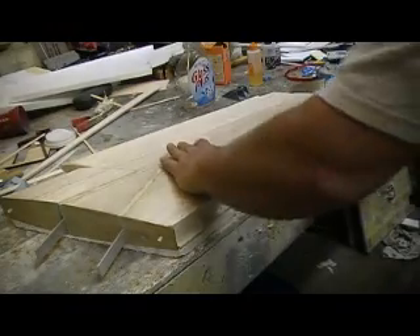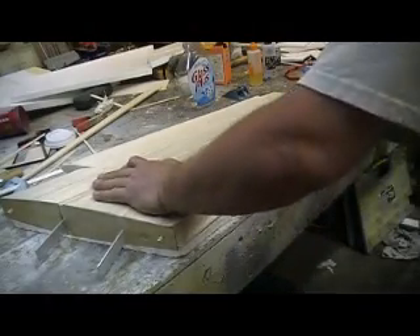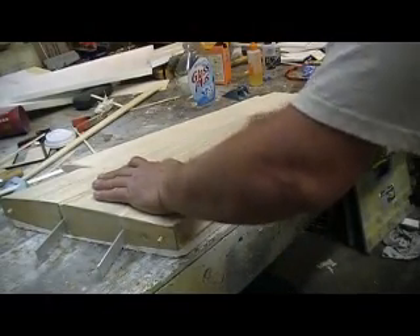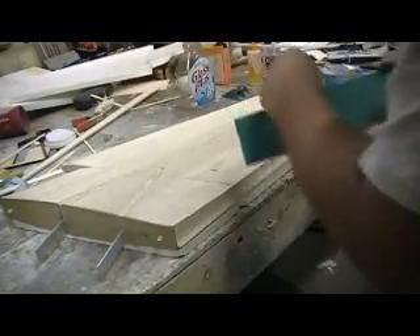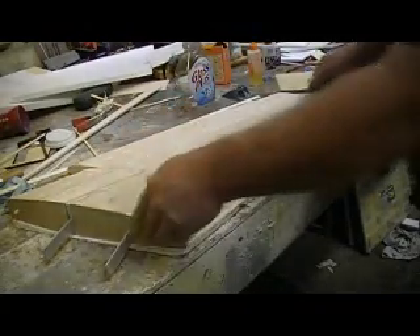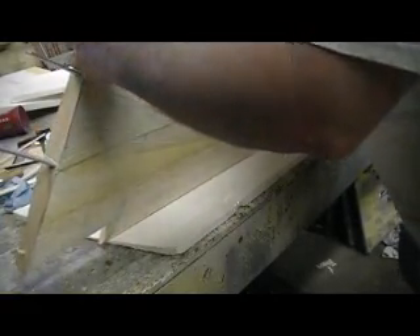60 grit people, 60 grit. I need to put a new piece on there — cut that possibly down. We want to get that flat, that same angle. Make sure it didn't move, and then I need to get that flat.